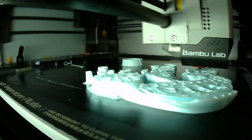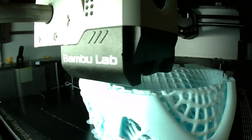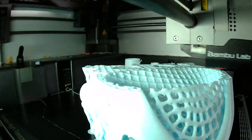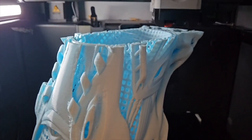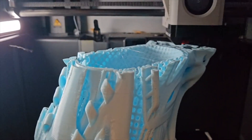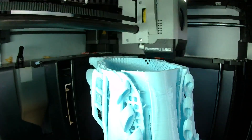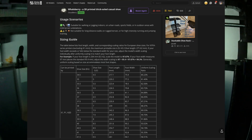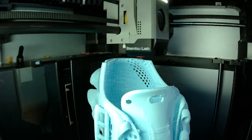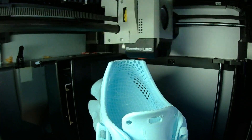Let's quickly talk about how I printed these. I used a Bambu Lab X1 Carbon, printing each shoe one at a time. The print used the default profile provided by the designer — 0.2mm layer height and 15% infill. No special mods, no tuning. Just loaded the file, scaled it based on the sizing guide from Maker World, and hit print. Sizing was super easy. The model page includes a chart, so I just scaled the model accordingly in the slicer. The result? Perfect fit. No adjustments needed after printing.